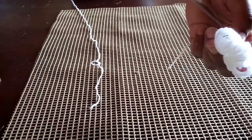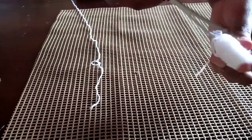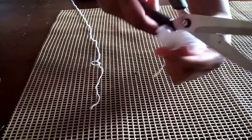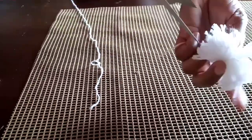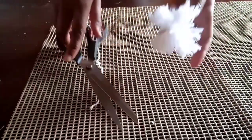We are also going to cut both sides. After cutting, also make sure you have trimmed it so it can be perfect.